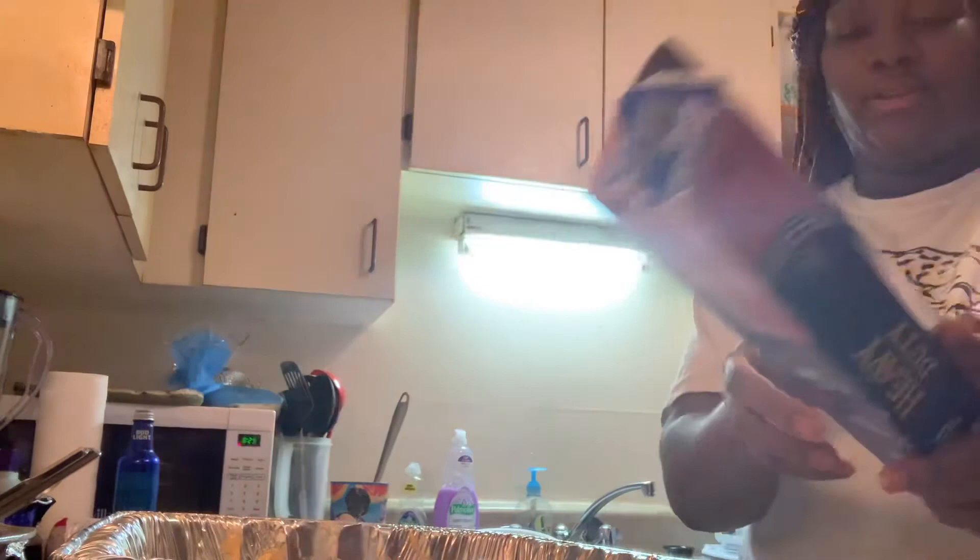Now we're going to put some foil on this. I need my long foil — I only have my short foil. Let that cook a little bit, then I'm going to take the foil off it. Look at this!